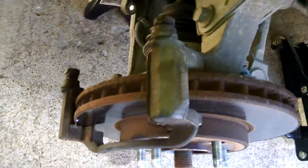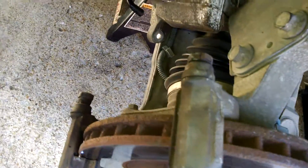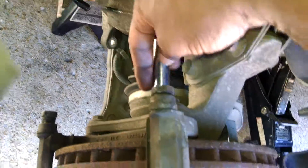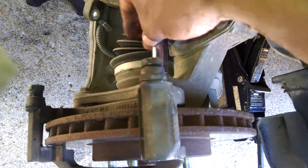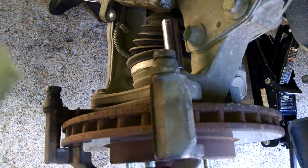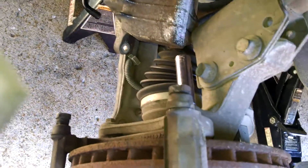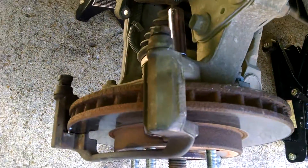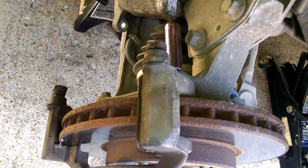I believe I can do this with the video running. Let me see if I can or not. This is the actual 13mm socket we're going to be using, and a 3/8 inch drive bracket. Let's see if I can go ahead and break these apart while I'm running the video.